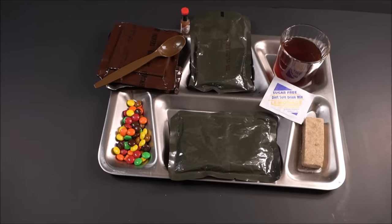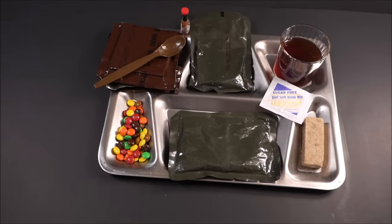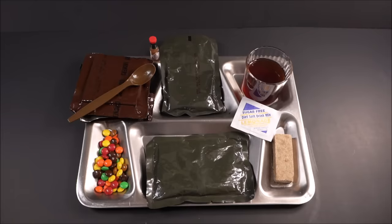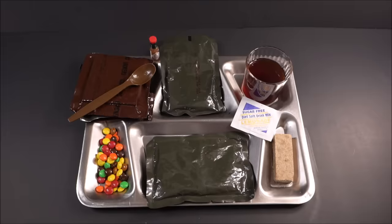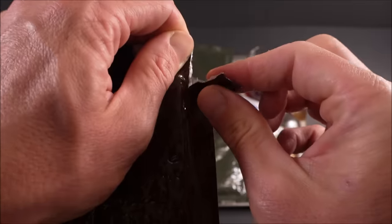These are not just preserved — they are different. Tastes like a different formula. I can't believe it. Freshest vintage M&Ms I've ever had. It's a more rich and smooth milk chocolate.